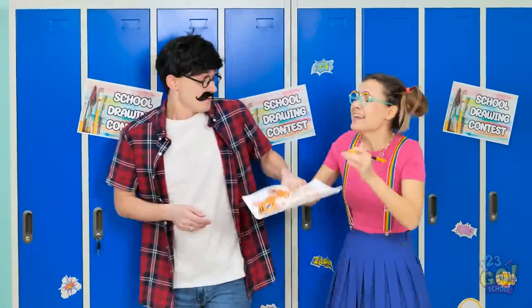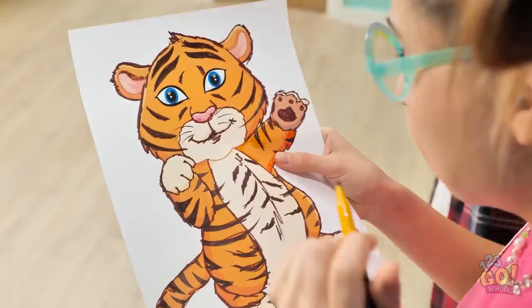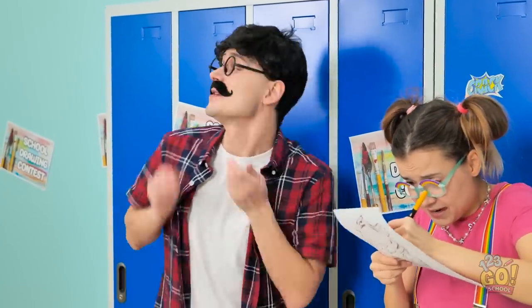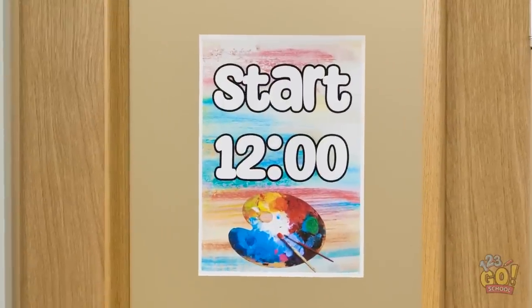Come on, sweetie! Slow down, Dad! For the contest — I need to be perfect! You're so talented, sweetie, but come on! We need to go — the clock is ticking!